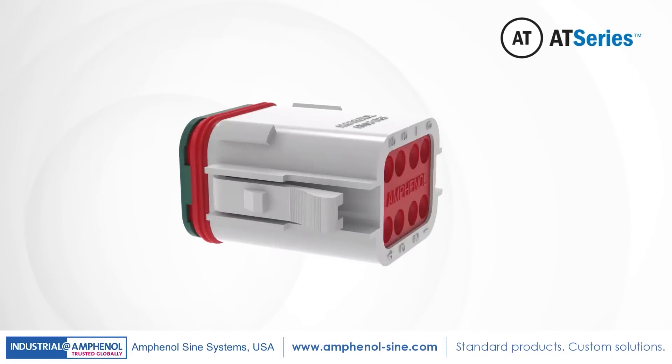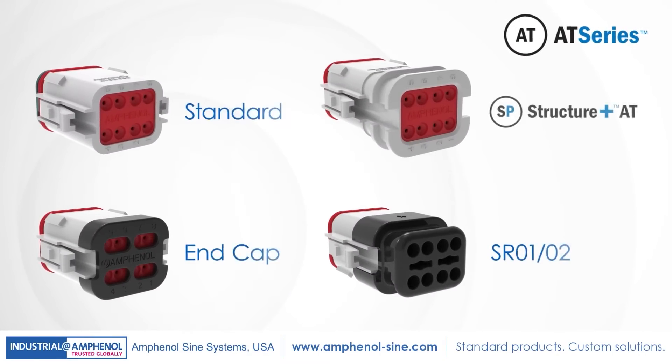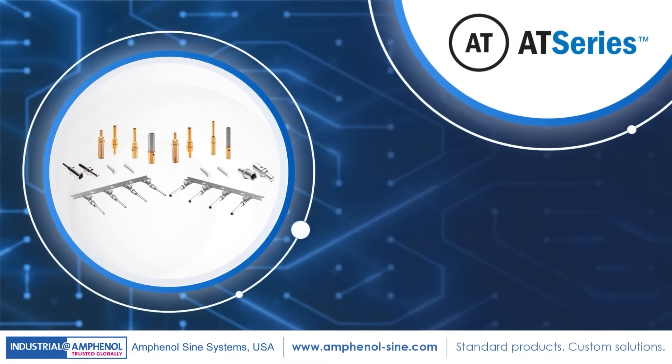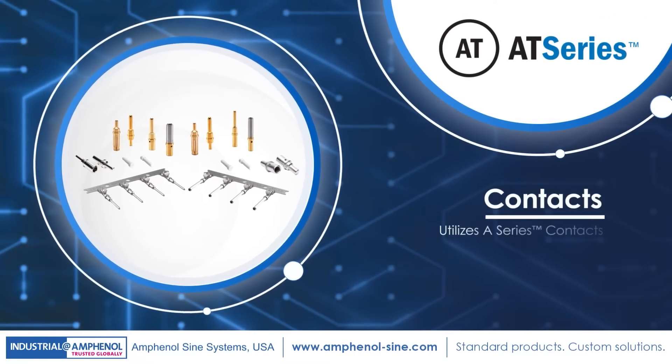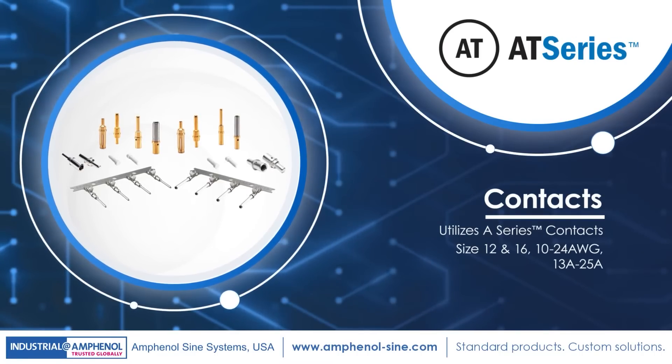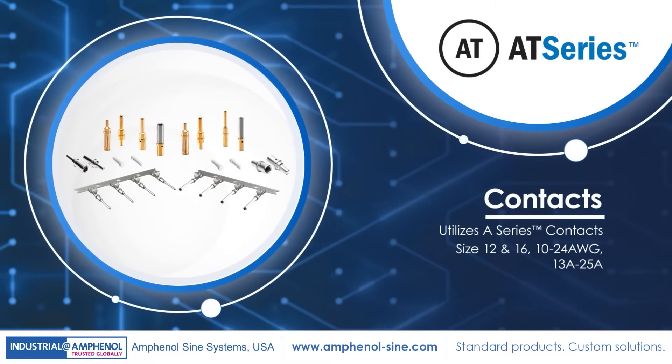In addition, all AT-Series connectors offer a wide range of end caps and strain relief options. They also utilize our A-Series machined or stamped contacts, available in size 12 and 16, featuring 10 through 24 gauge, 13 through 25 amp options.